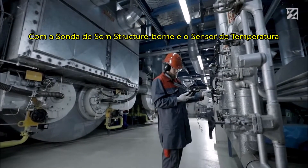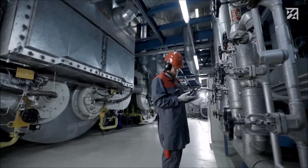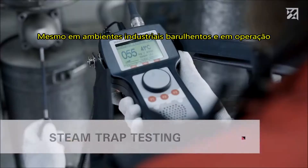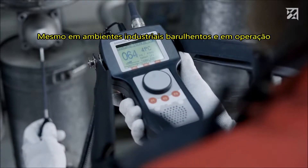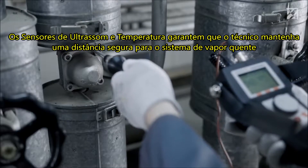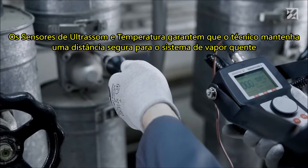With a structure-borne sound probe and a temperature sensor, the Sonophone E can also be used to quickly and easily inspect steam traps, even in loud industrial environments and during ongoing operation. The ultrasound and temperature sensors ensure the technician maintains a safe distance to the hot steam system.